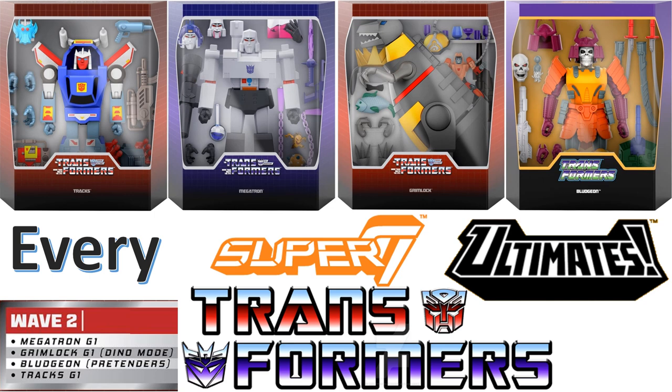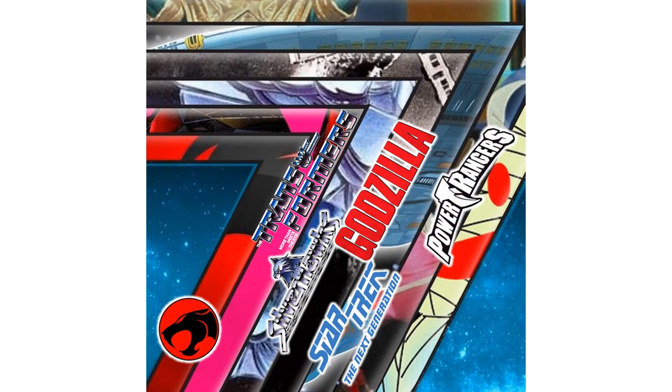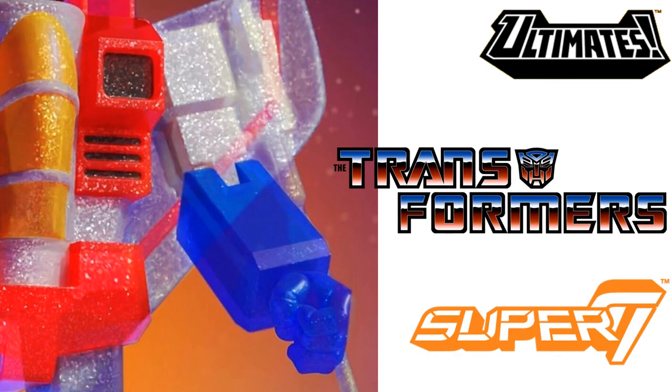This time we're talking about every Super 7 Ultimates for the Transformers. Wave one of Transformers Ultimates was teased back on the Seven Days of Super 7, where they teased all kinds of lines like the Thundercats, the Silverhawks, Star Trek: The Next Generation, Power Rangers, and all kinds of goodies like that.